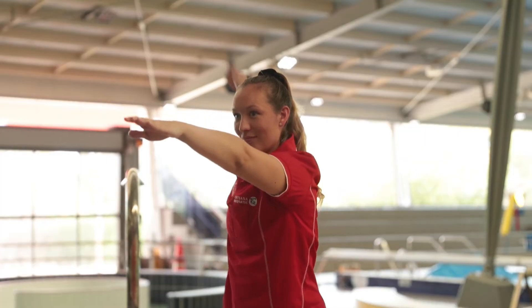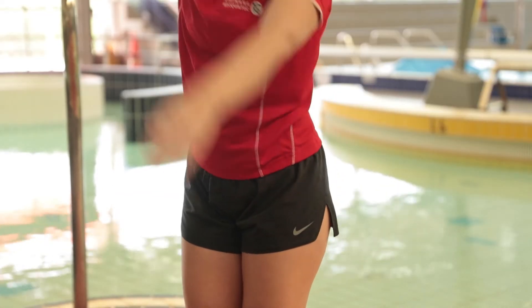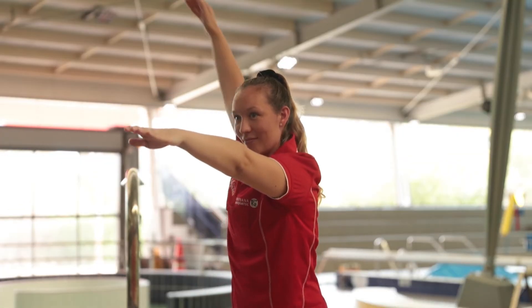Once we've warmed up we want to try getting those arms a little bit closer to our ears and our hands going right next to our legs. For our forward circle we want to make sure our arms start out in front, our hands go down past our leg and right next to our ear.